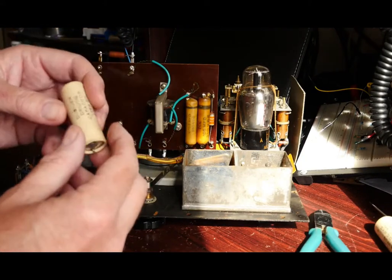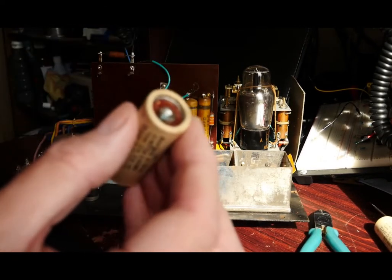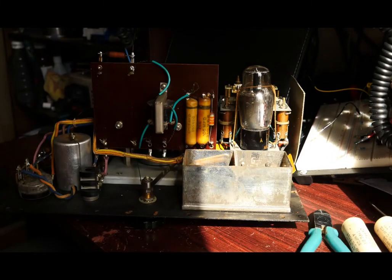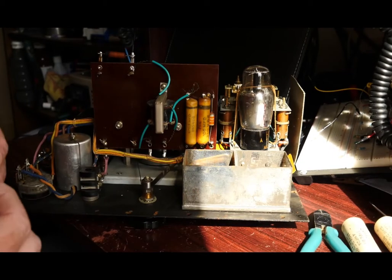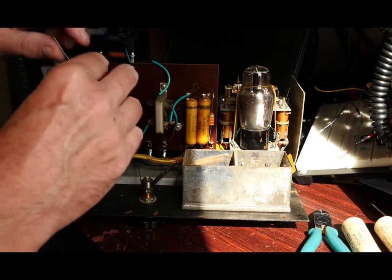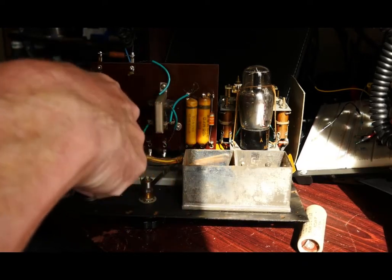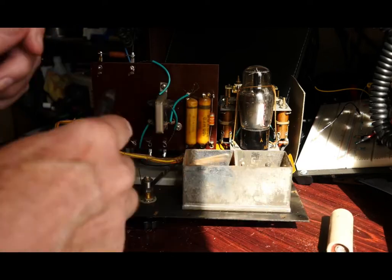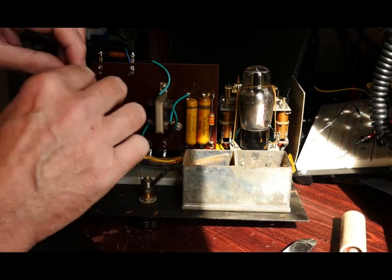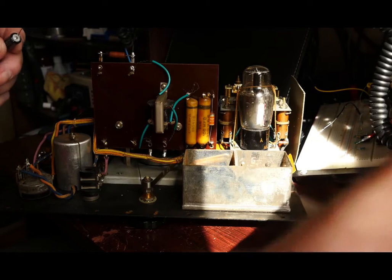I've removed the two large electrolytics, and you can see that green corrosion — certainly looks like something unpleasant has leaked out. So now to fit the more modern replacements, positive at the top. As you can see, it's going to give me plenty of room to work. I've just cut these wires off and I don't intend to try and unwrap them — I don't want to disturb the circuit board too much. I'll just cut off the tails a bit shorter and then get on with reattaching the new components.